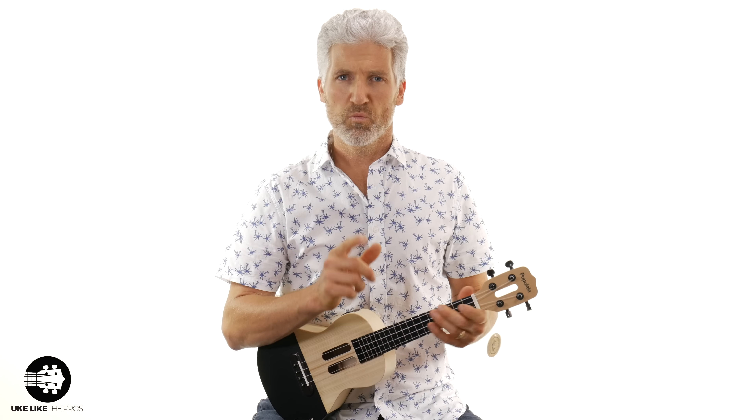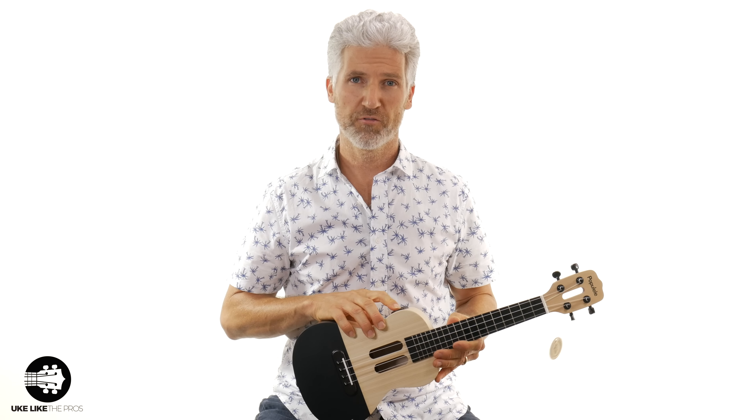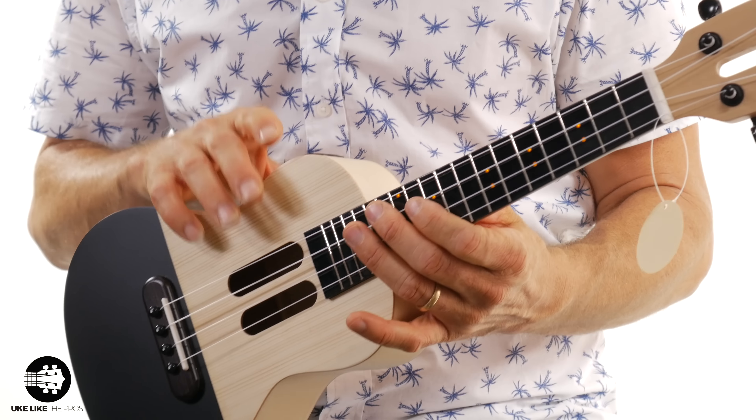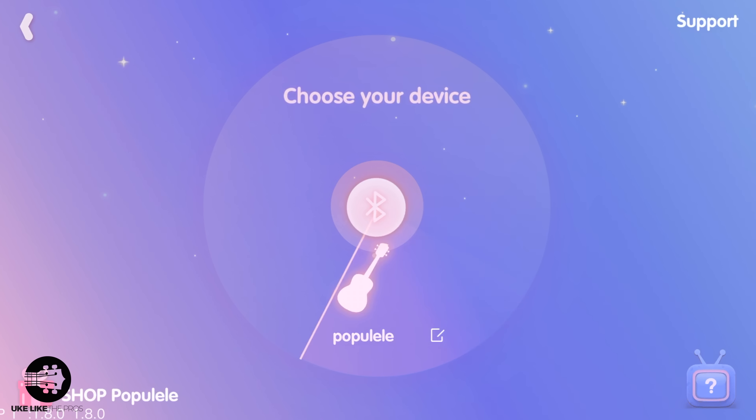Now let's talk about this device. When you hold it down for four seconds, you can see some lights lit up on the fretboard. The way they want you to use this is with the app — it comes with the Populele app that you connect to via Bluetooth. If you press and hold the button on the side, it gets recognized by the app, and then you just connect it.